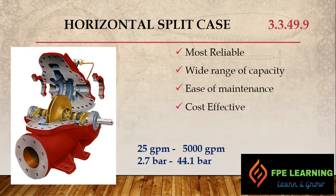One problem with the horizontal split case pump is that it requires more space compared to other types of fire pumps. So if you have a pump room with limited space, this is not the ideal solution for your fire pump application.